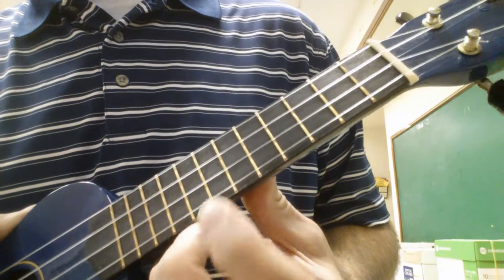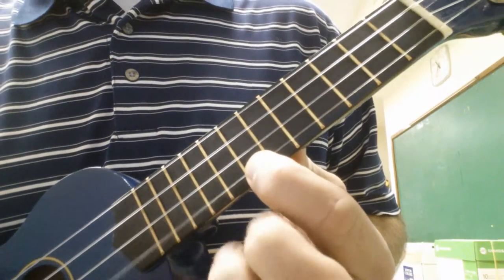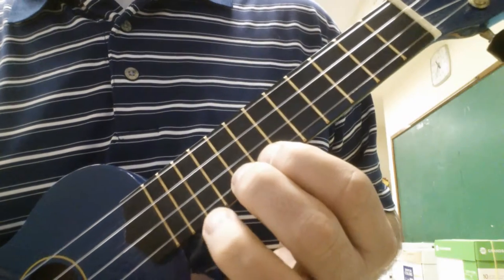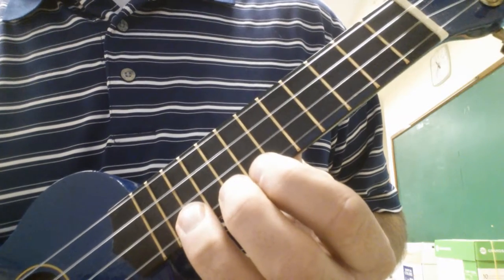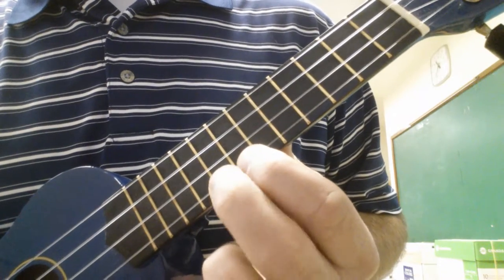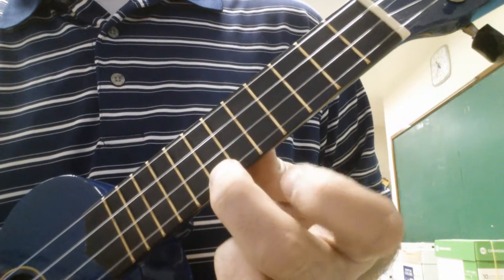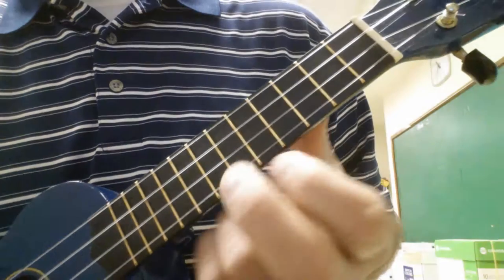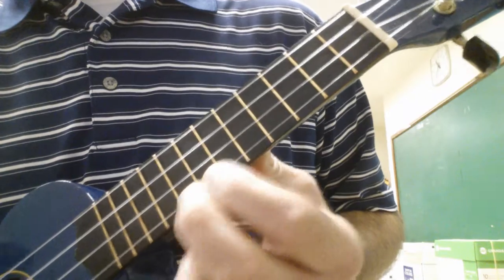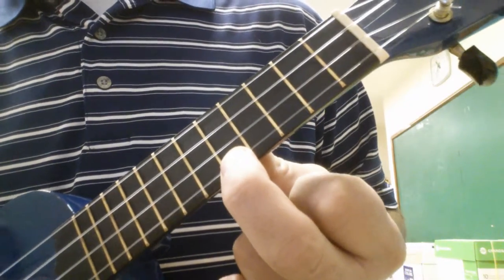Most of the song is on the A string, and we start on the seventh fret. We go seven, eight, ten. Then seven, eight, five, seven, three, five. And you play that four times.